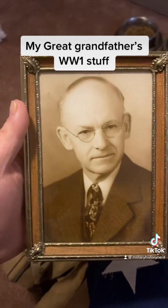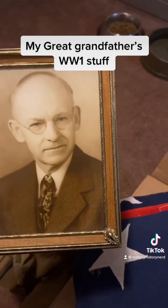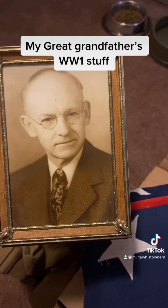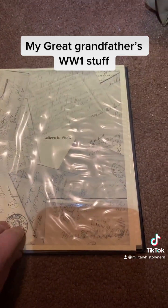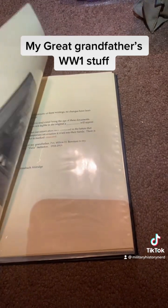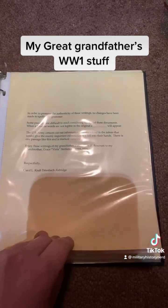This is another picture of him. I don't know if maybe this is from the 40s — could be the very early 50s. I think this is the original too. If you've seen my other posts, you'll remember that I posted letters that he wrote to my great-grandma.